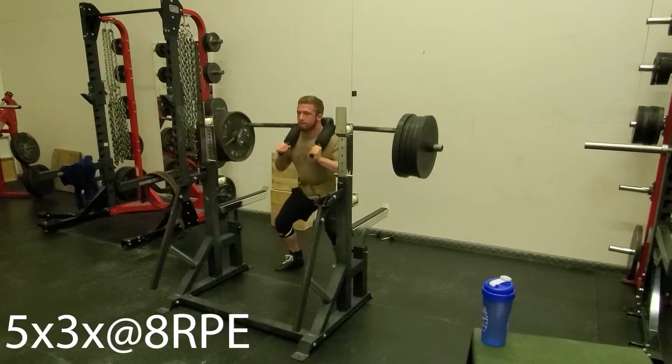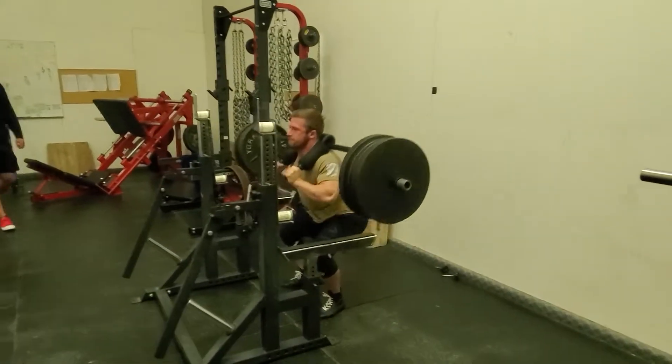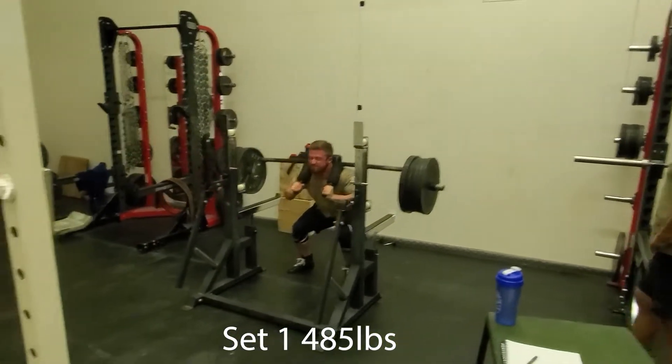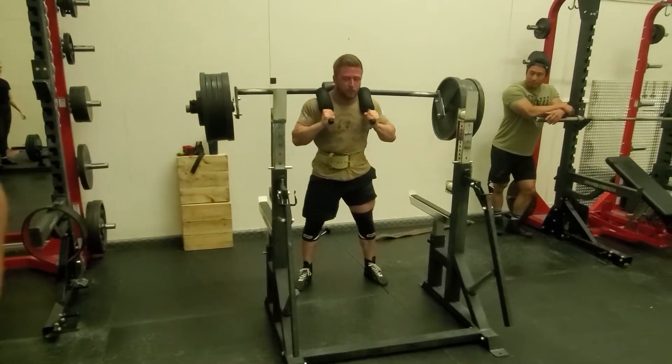So we just worked up to about 495 pounds. The safety squat bar is 35 pounds so this is 485. We're going to take this either as the last warm-up or first working set — we're going to see how these things feel. Come on, come on!